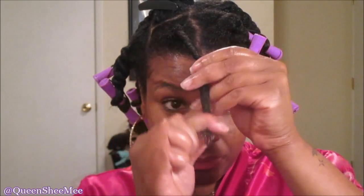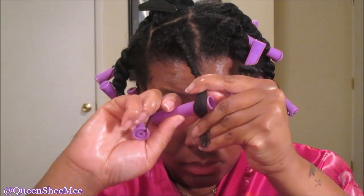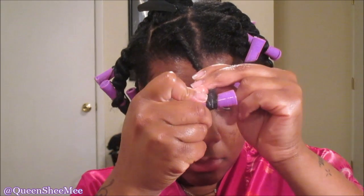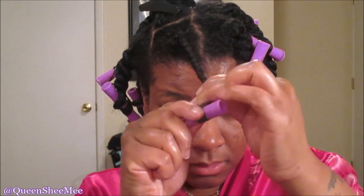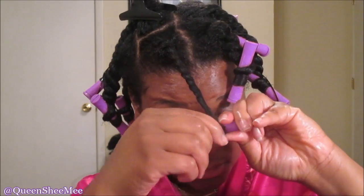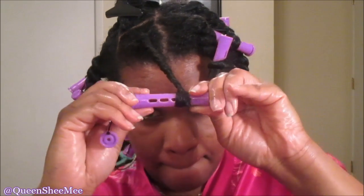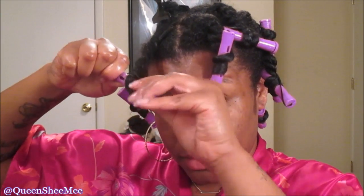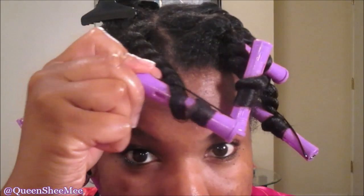Take your rat tail comb to further detangle, smooth the remaining product into the hair, then take your perm rod. Some people start at the top of the remaining hair before rolling the ends — I try to start at the ends and work my way up. Whichever works best for you, just make sure the ends are smoothed down onto the perm rod. Wrap the twist around it and secure it in place.